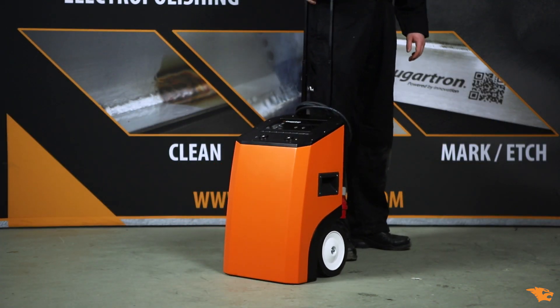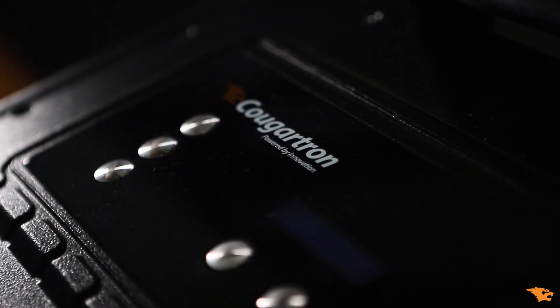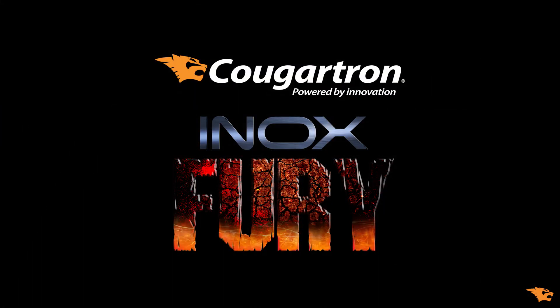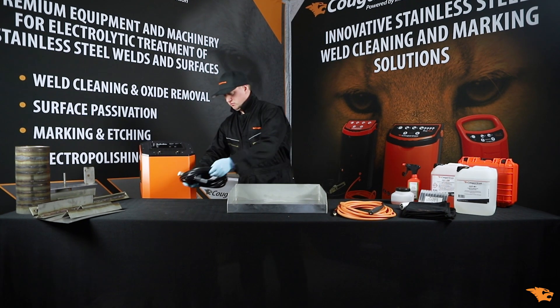Meet the Cougartron INOX Fury, the strongest electrolytic weld cleaner on the market — the only machine capable of cleaning all types of stainless steel welds. In this video, we will provide a full demonstration of effective weld cleaning and marking with INOX Fury. Let's start with the machine setup.